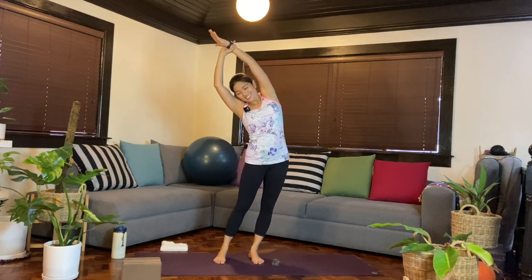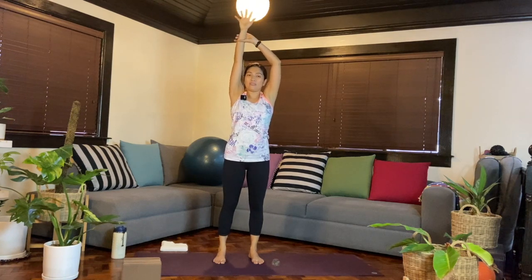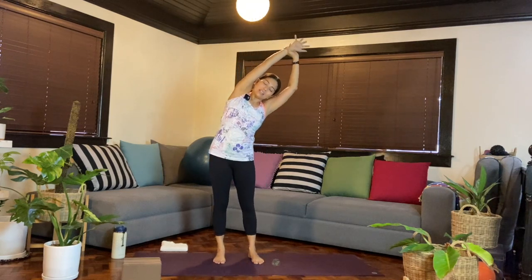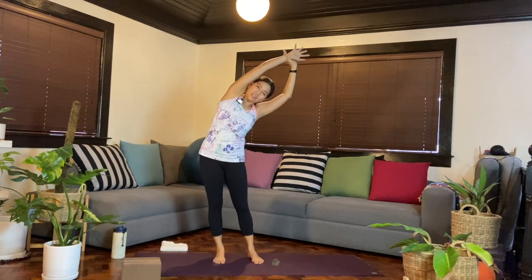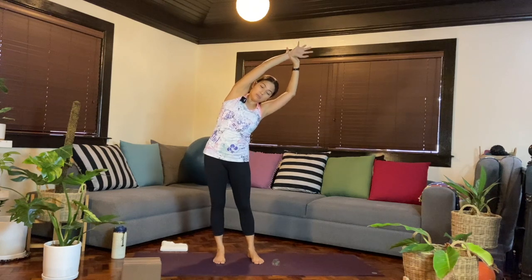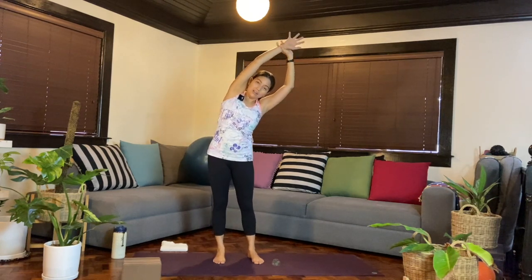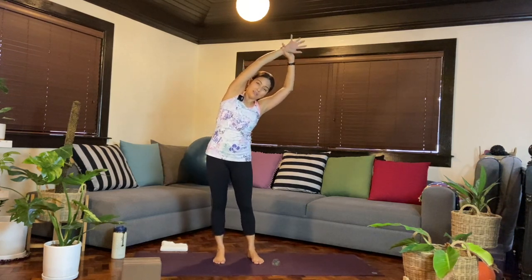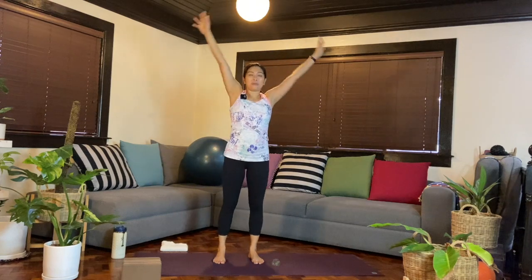One more breath, then release — bring the arms down. Inhale, reach the arms up. We'll switch sides: left hand holds onto your right arm or wrist, pull the right side up. As you exhale, lean towards the left side, press the hips towards the right any amount. You can look down or add a bit of pulsing movement, gently pressing the hips out and releasing. One more breath, then shake it off.